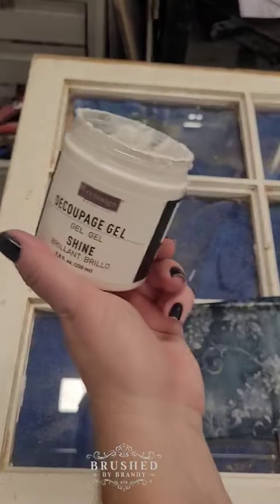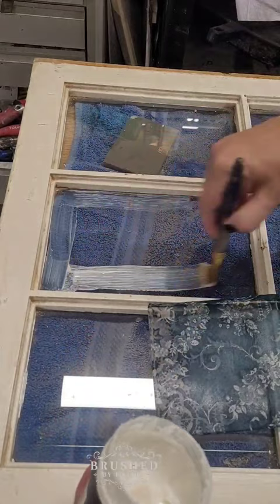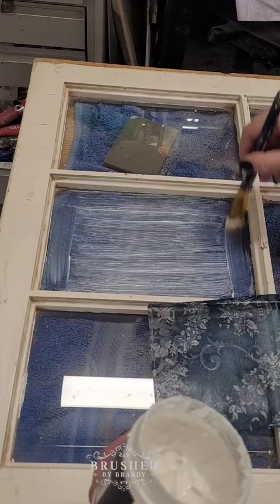You've seen me decoupage furniture, but did you know you can also apply these papers to glass? I'm going to use Redesign with Prima decoupage gel on this vintage window to apply some pretty papers. I start out by brushing on a coat of the gel — this goes on as a creamy paste but it's going to dry clear.